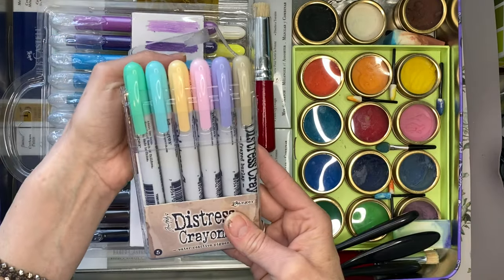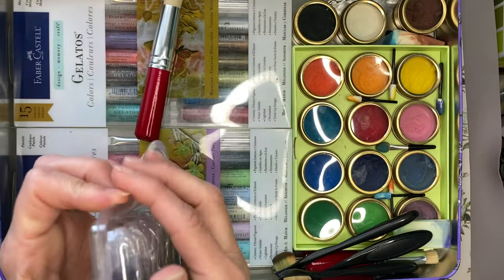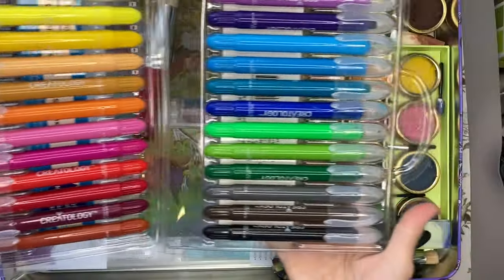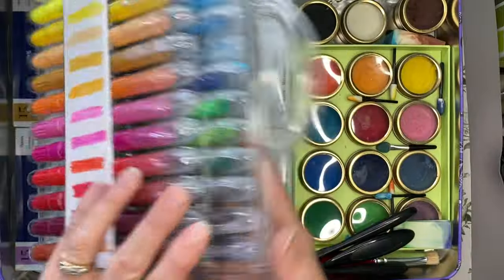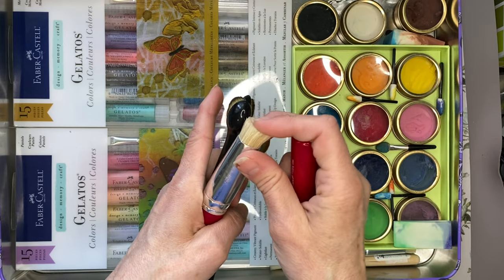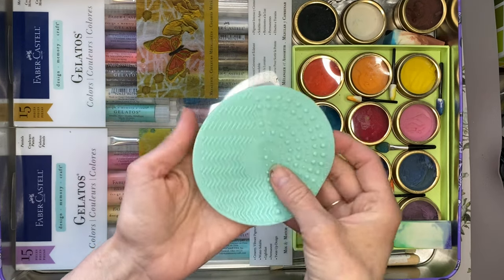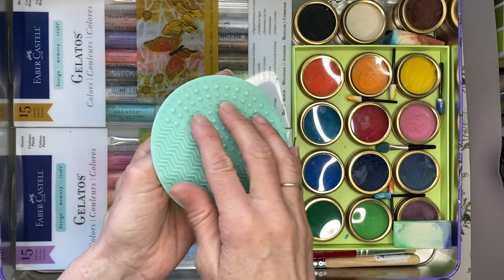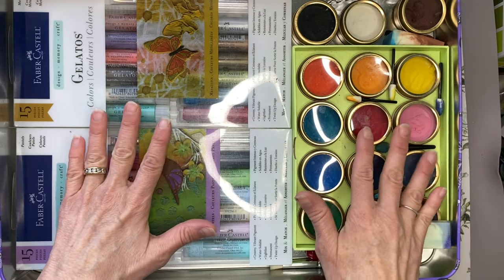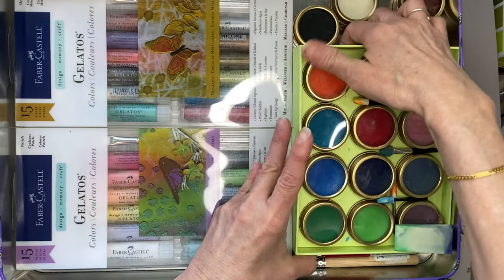First I have a package of distressed crayons. I then have a package of silky gel crayons — these are the Createology ones and these are all gel crayons. And then I have all my brushes that I use. I've got some stencil brushes which are a harder bristle, then I've got some makeup brushes. I've got a cleaner that is silicone with little nubs on it, and I use this to clean my brushes along with some Master's Brush Cleaner.